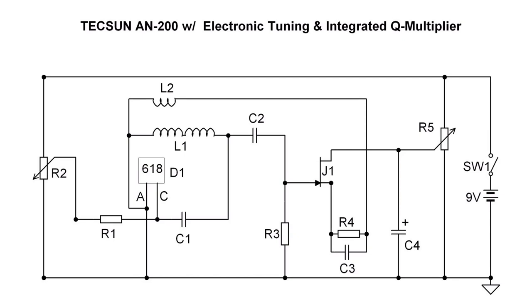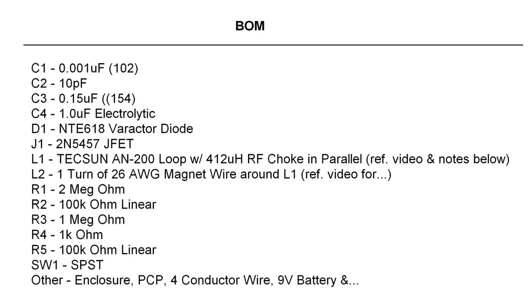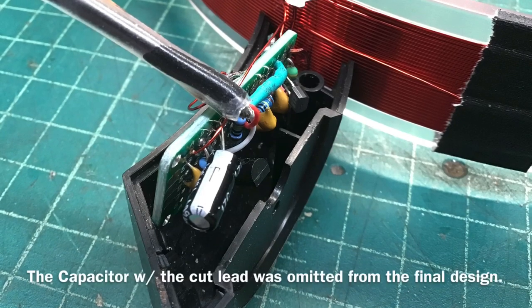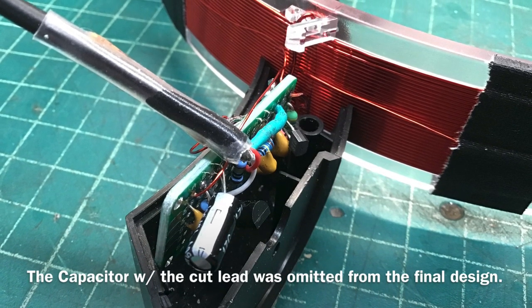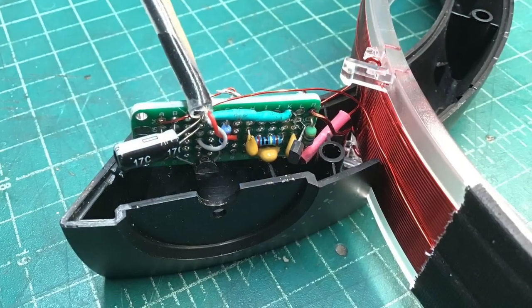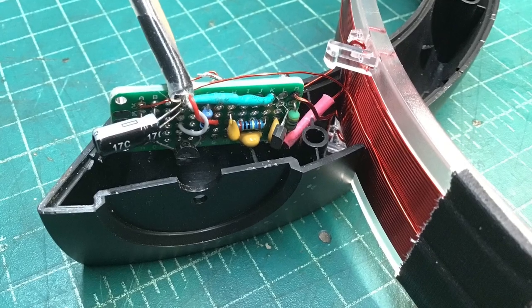It does help bring in those distant stations. For those that watched my previous video on the ferrite antenna, it has equal, if not better, performance in my opinion. Here's the BOM, and just a quick look at the circuit itself that I stuffed into the same cavity where the tuning capacitor was mounted. You guys enjoy — have fun building if you choose to do so.